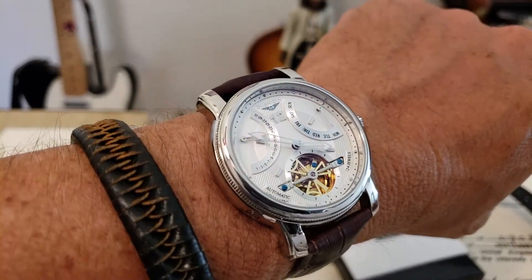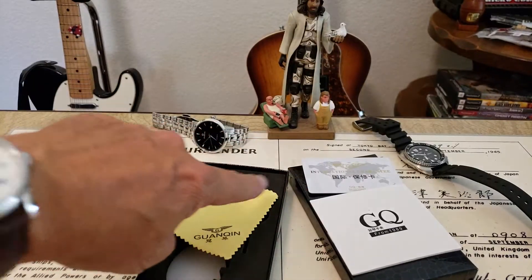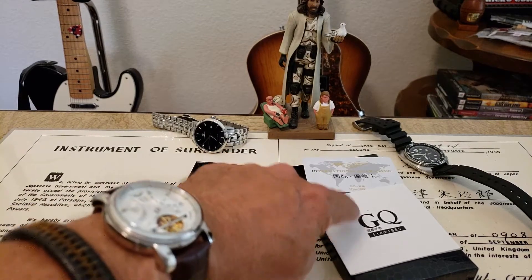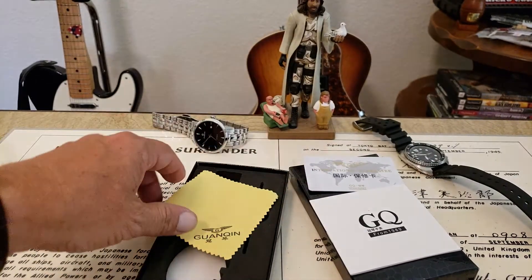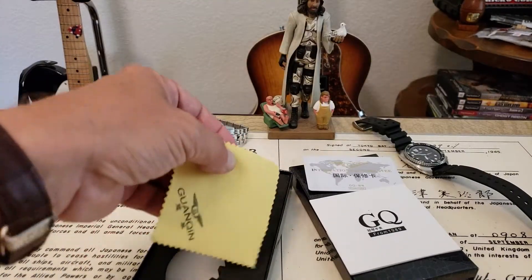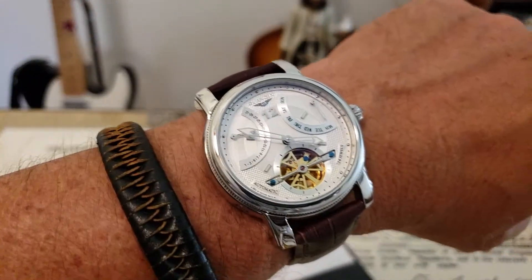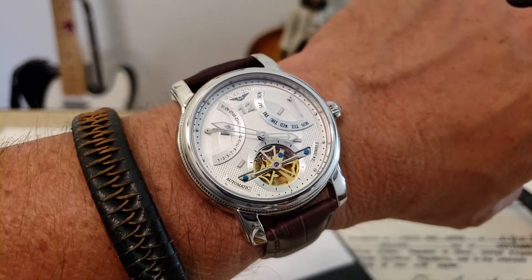We're going to dim the lights and get a loom check on this real quick. It comes with the usual suspects: you've got your instruction manual, your warranty card — which is probably not going to be good outside of mainland China — and they do come with a cleaning cloth. First time I've gotten yellow; usually I've received the blue or pink cloth. All right guys, we'll dim the lights and get a loom shot of this beautiful Guangxin watch.